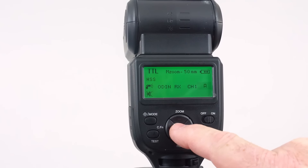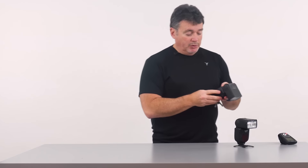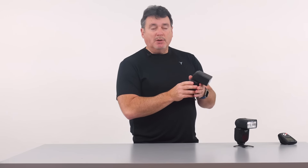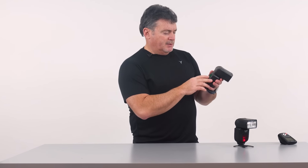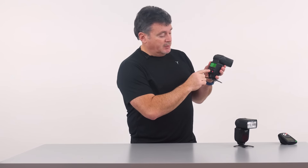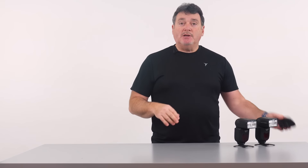This will be our A light. The second flash gets the same channel but group B, making it our B light. Assigning lights to different groups gives you a lot of capability to control them through the controller itself.